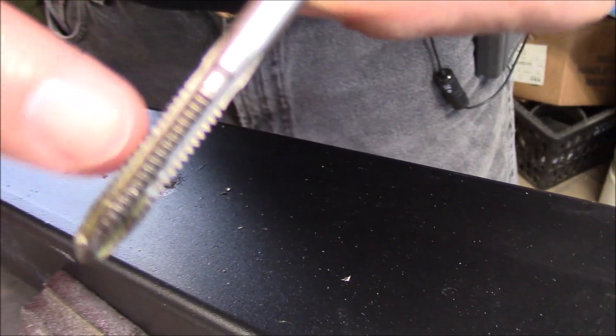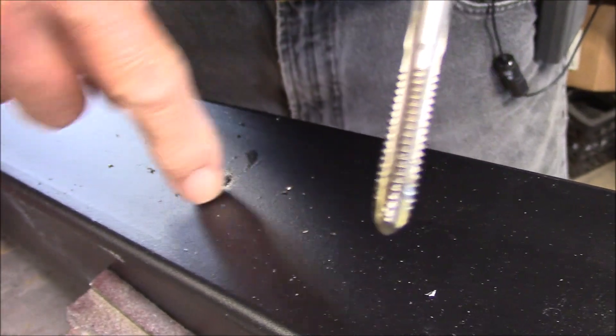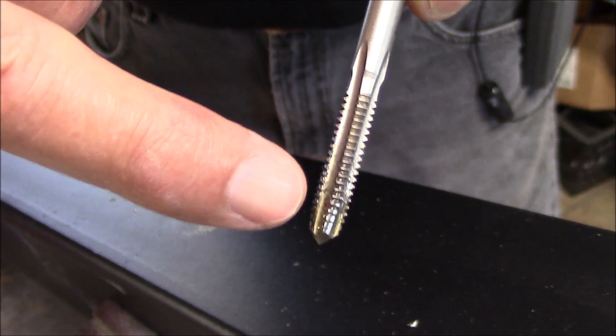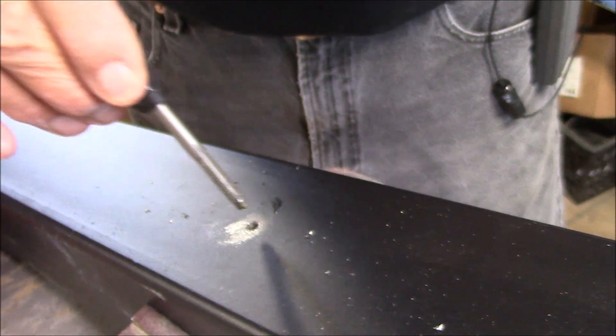So you drill the hole, then you take the tap. When you put the tap in the hole, you only go so many revolutions and the steel will start to roll from the cutting teeth into the flute. These are the flutes in the tap. When the tap starts cutting the steel, the scrap material that the cutting teeth are removing will go into the flute and can jam it.